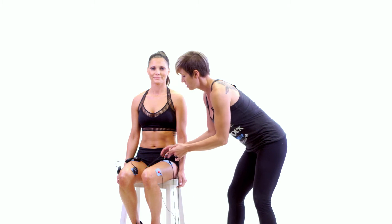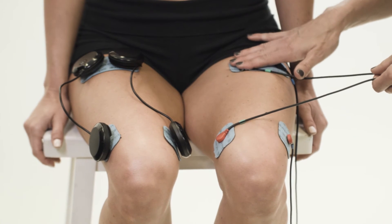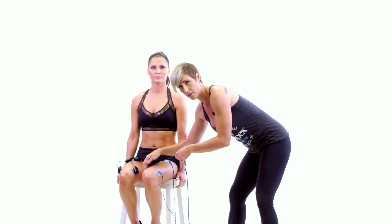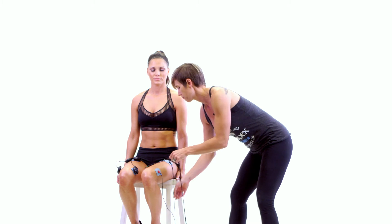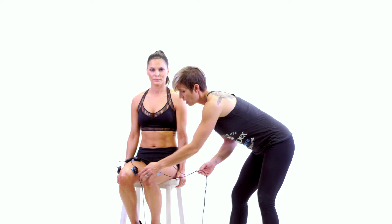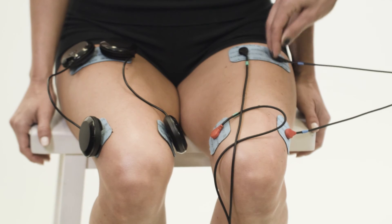We have the black end of the green lead at the top of the quad and the red end of the green lead attached at the VMO at the bottom. On the outside of the quad we've duplicated that, with the black end of the blue lead at the top and the red end of the blue lead at the bottom.